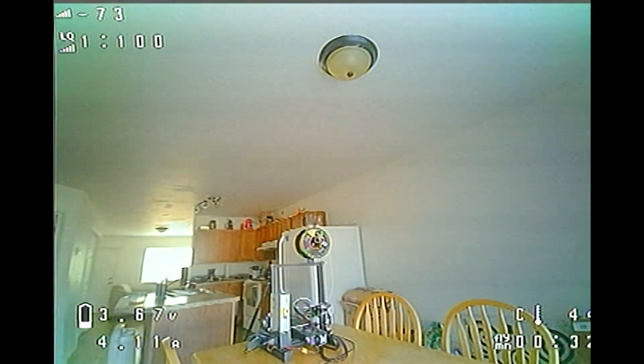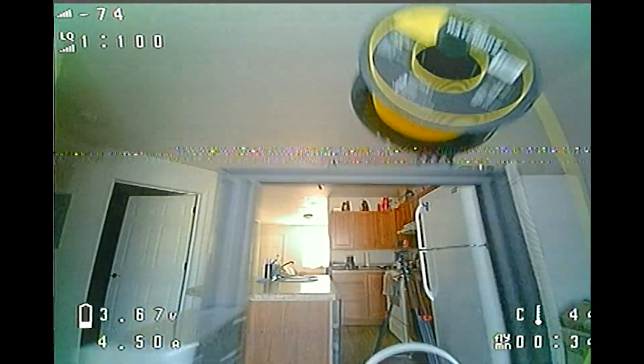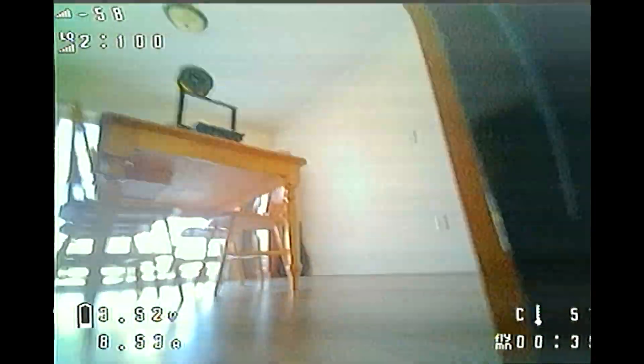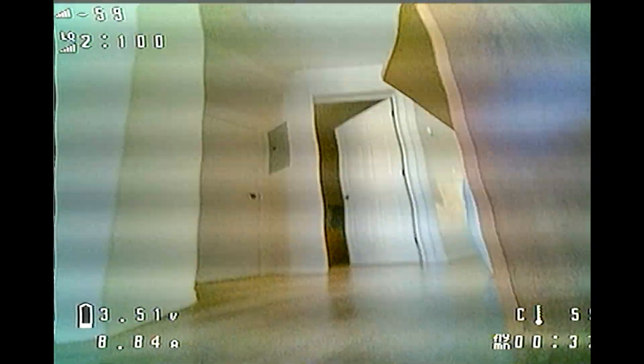With the traditional props, we're using about 4.3 amps on average while flying around — handling is good and normal. With the toroidal props, even in ground effect we're using about 8 amps just flying around, and when I do a full throttle punch-out it jumps up to about 10 amps. So these are not practical at all, but they sure are cool.